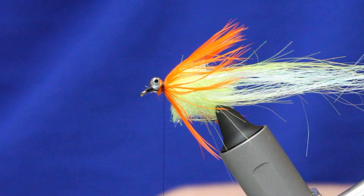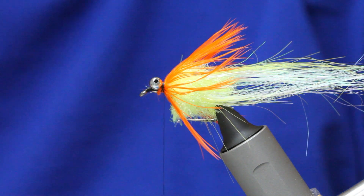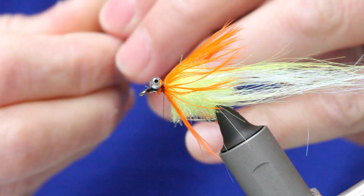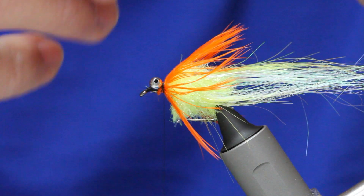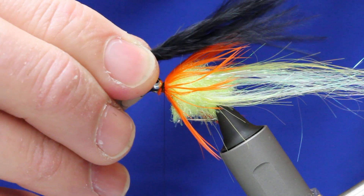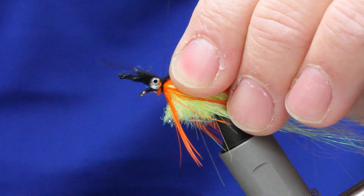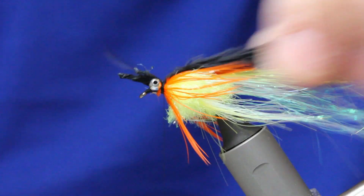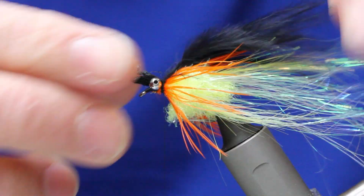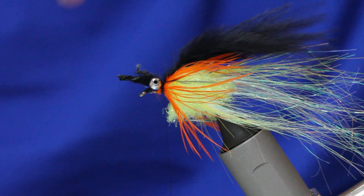Now we've got some black marabou — take a generous pinch, about an inch of the stuff. Grab it in your thumb and forefinger and give it a wrap. You want that to be longer — about half the length of the tail but longer than the hackle. Just catch that in with a couple of tight wraps. You can see it's starting to look a bit more like a lure now.